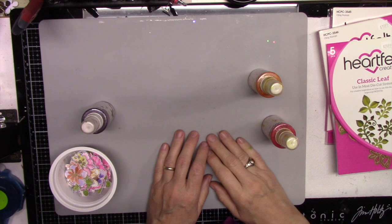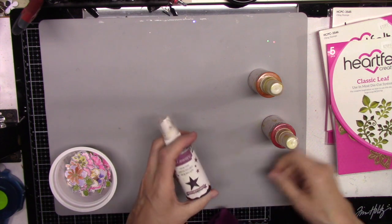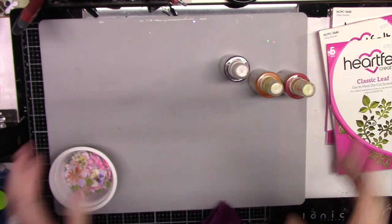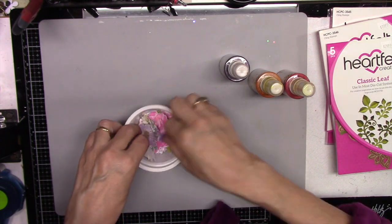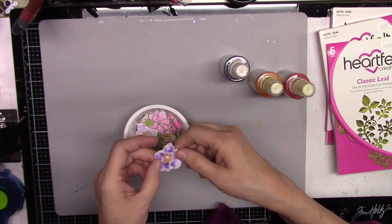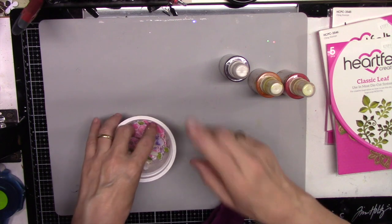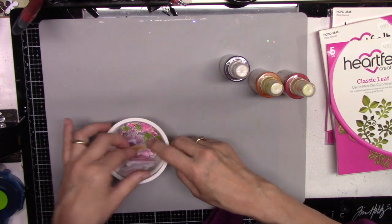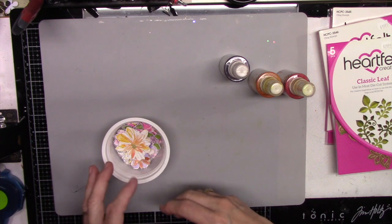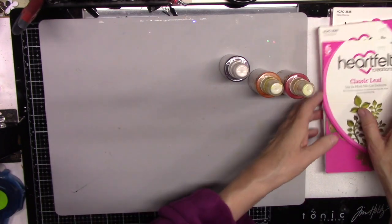Hi, this is Avira from Scrappy Mania. Today in my 'What's in My Stash' episode I want to use these Heidi Swapp Color Shine. Sometimes when I want to create flowers I stamp them and watercolor them, but it can be tedious. Sometimes I want a really quick project — I want flowers but I don't want to spend time fussy cutting and coloring with watercolor.